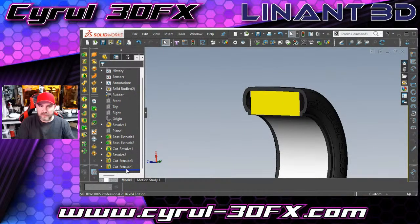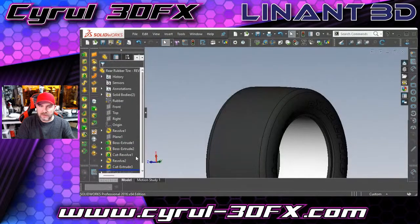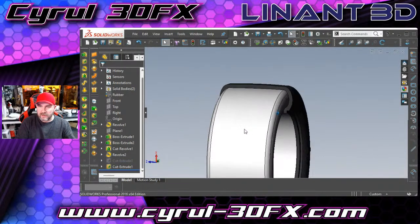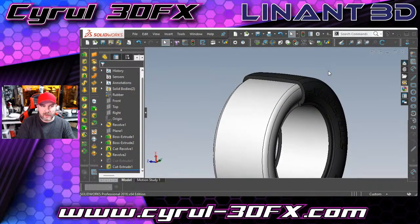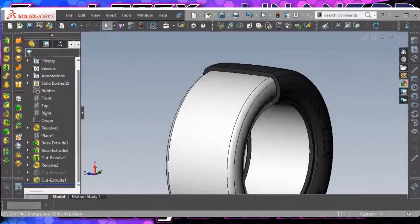That was the idea behind what we were doing with the foam inserts. As you can see, most other tires have this gap, while ours will end up being compressed and full width, so you won't have any of that lateral movement from the tire.